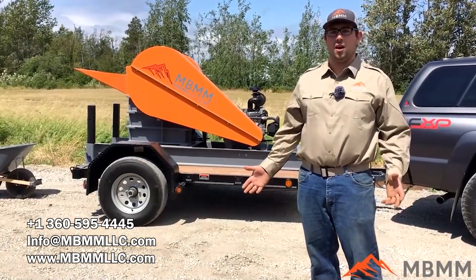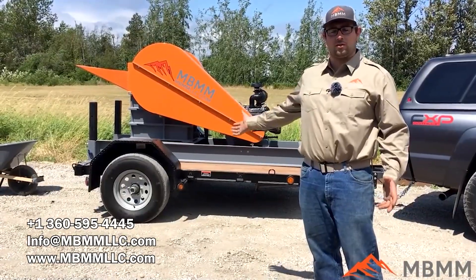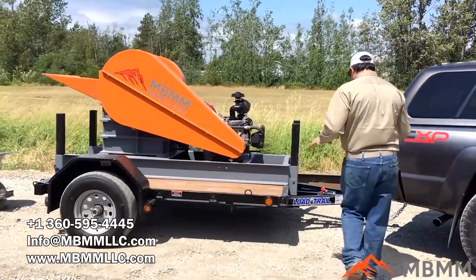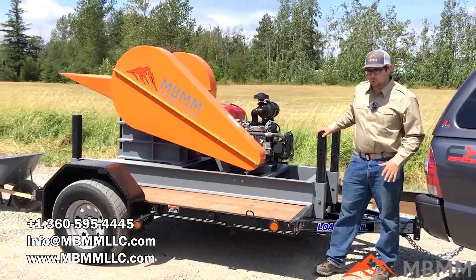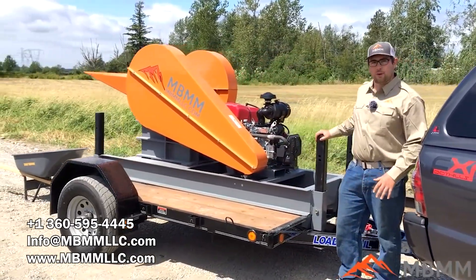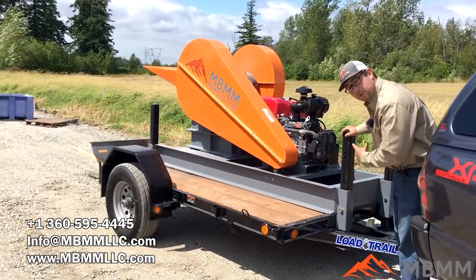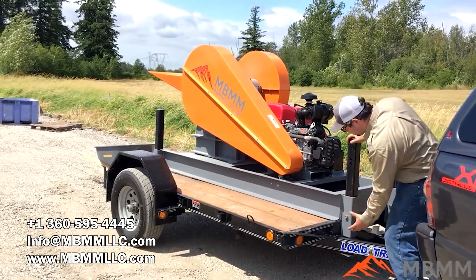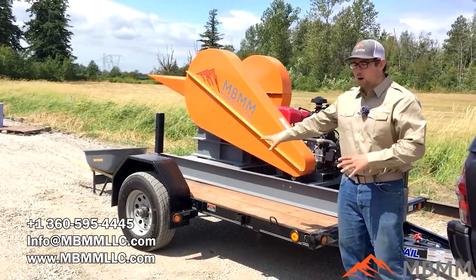I want to give you an overview of the crusher, some of its features, and also the maintenance costs associated with it. I'll start with the framework. This whole crusher is integrated on a frame that is welded to the trailer, and you'll notice on each corner of this frame are stabilizing legs. The way that these work is you jack up the trailer and you can pin the legs into place so that all the weight is on the legs and not on the wheels.